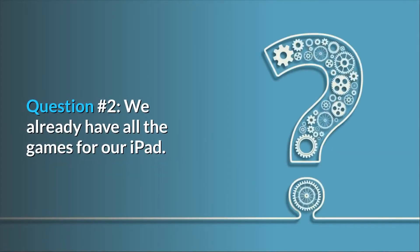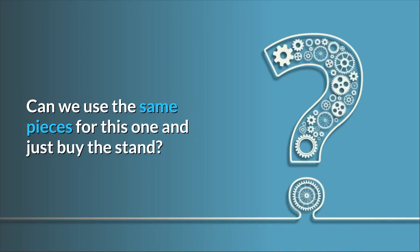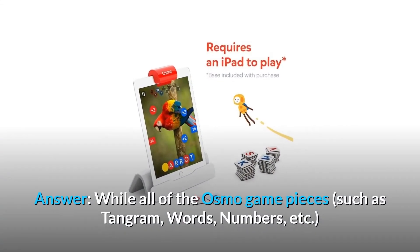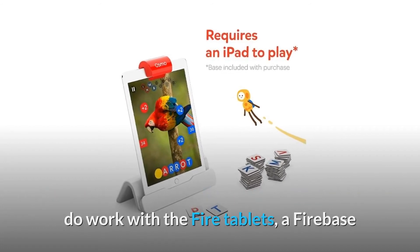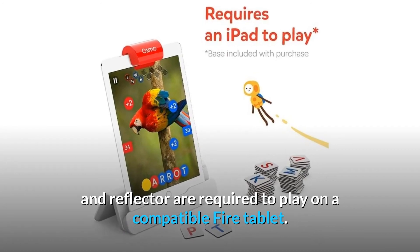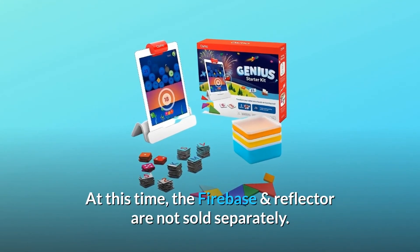Question 2: We already have all the games for our iPad. Can we use the same pieces for this one and just buy the stand? Answer: While all of the Osmo game pieces such as tangram, words, numbers, etc. do work with the Fire tablets, a Fire base and reflector are required to play on a compatible Fire tablet. At this time, the Fire base and reflector are not sold separately.